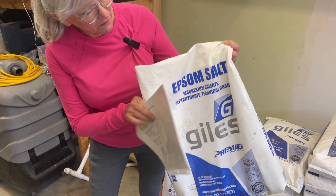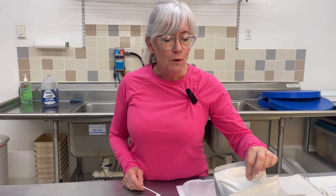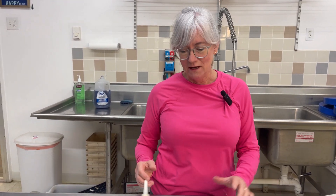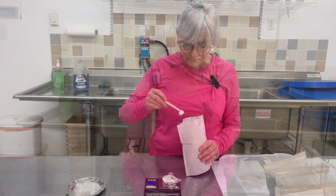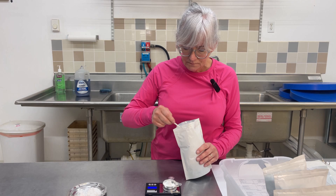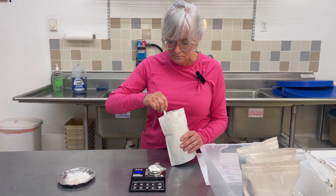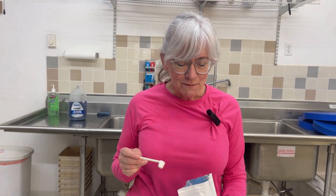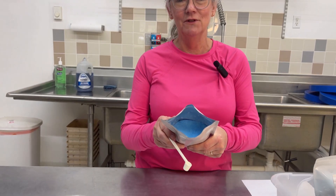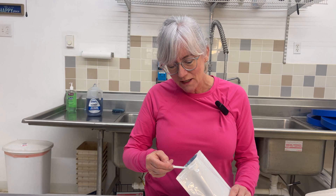Now I'm ready to do stock tank number two, and the heaviest ingredient in that is magnesium sulfate — it's actually Epsom salts, and it's over 10 pounds. Now I need to do the micro mix: I have magnesium sulfate, boron, copper sulfate, sodium molybdate, and zinc sulfate. These are all measured out in grams to 0.4 decimal so I have a really nice scale that's able to do that for me. This is my favorite one to weigh out — look at the beautiful color of the copper sulfate! All these go into stock tank two with the micros.